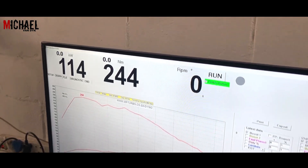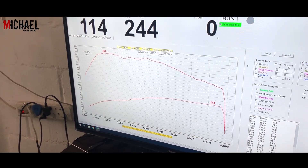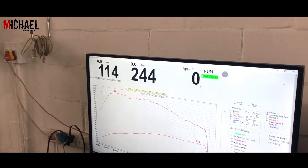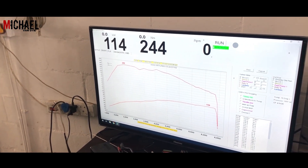So this is third gear. I try third gear and I try fourth gear, because sometimes fourth gear has too much load and then the graph is inconsistent, which is what we did experience. So third gear is the gear to dyno this car in.